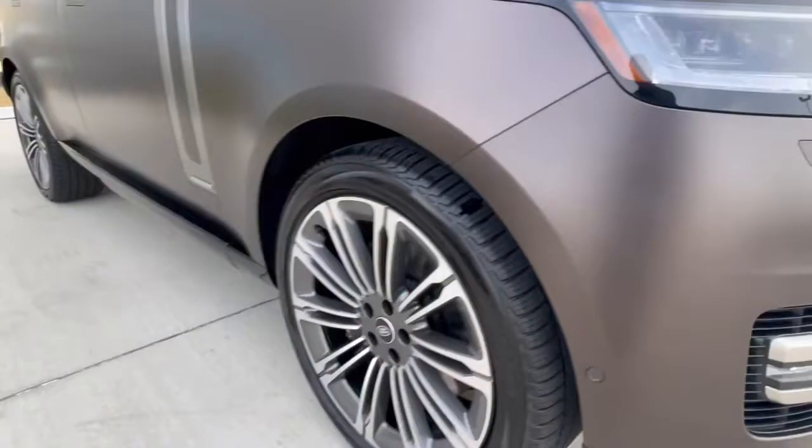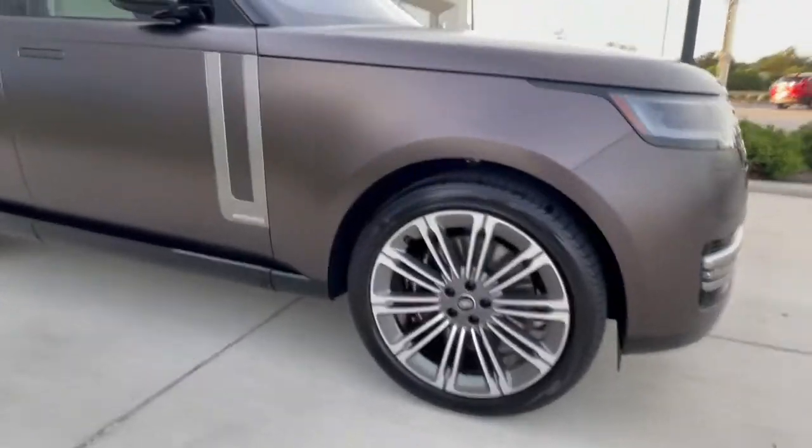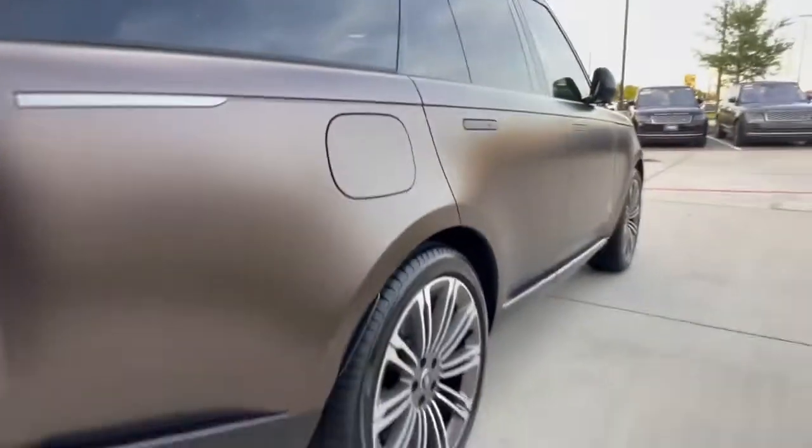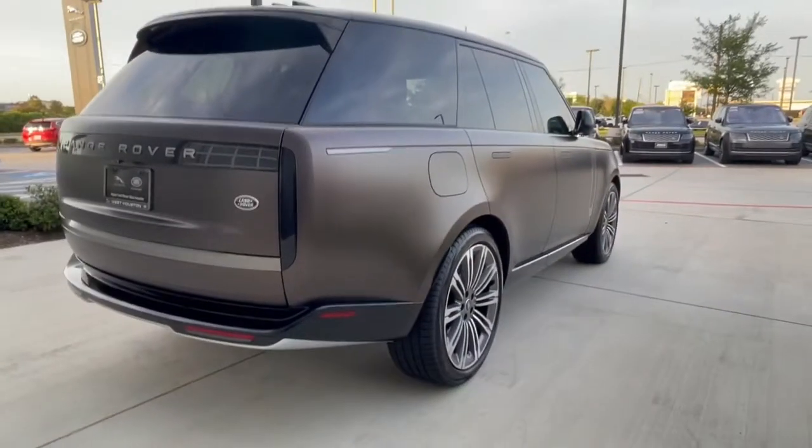So if you're ordering a car and just wanted to see what these rims look like on the car — if you've never seen Tourmaline Brown with a satin finish, it's a stunning combination.